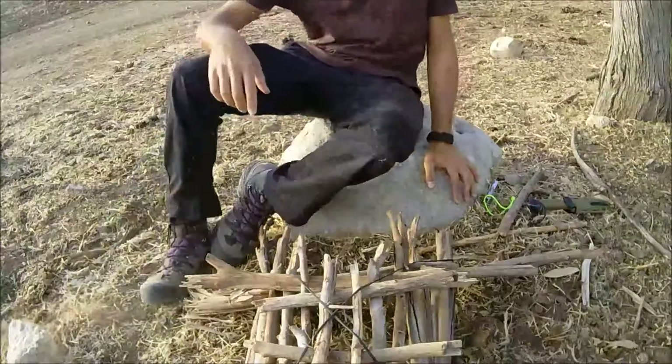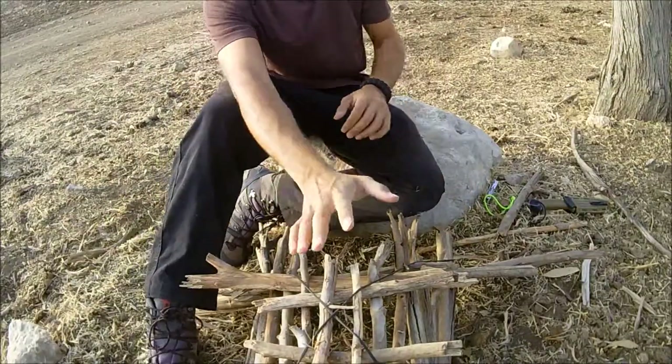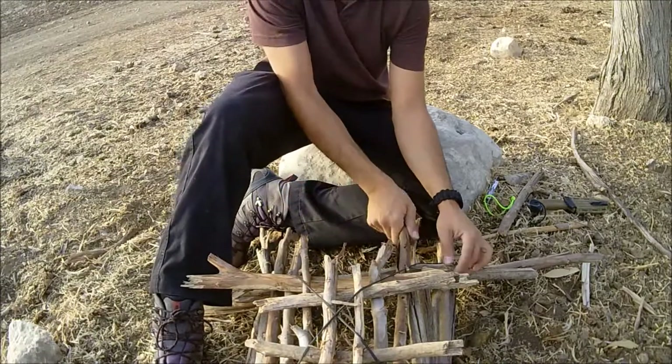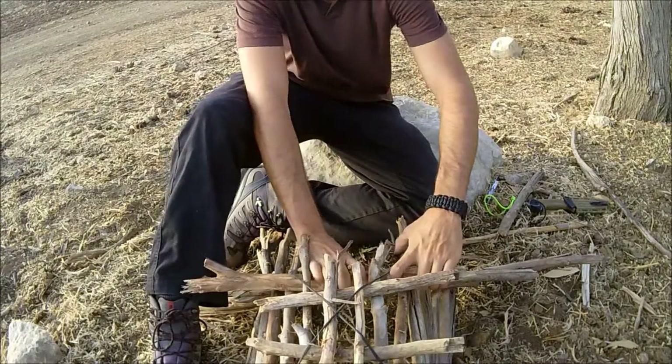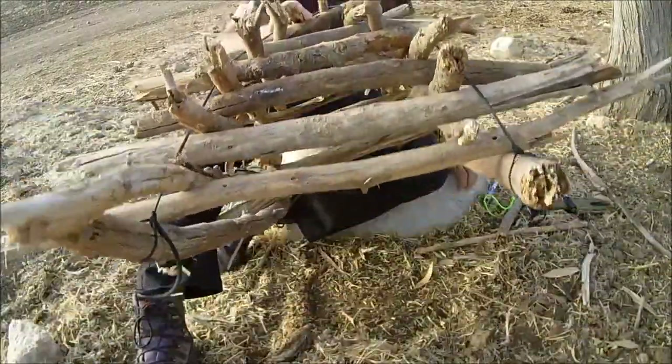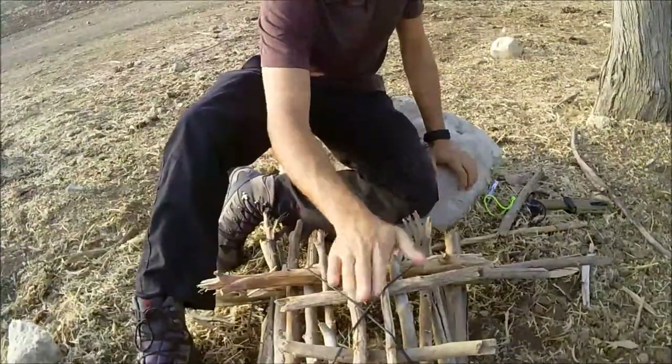All right guys, we're back. This is the finished product. You can spend more time adjusting each branch, but this is the trap — it's actually pretty heavy when you pick it up.